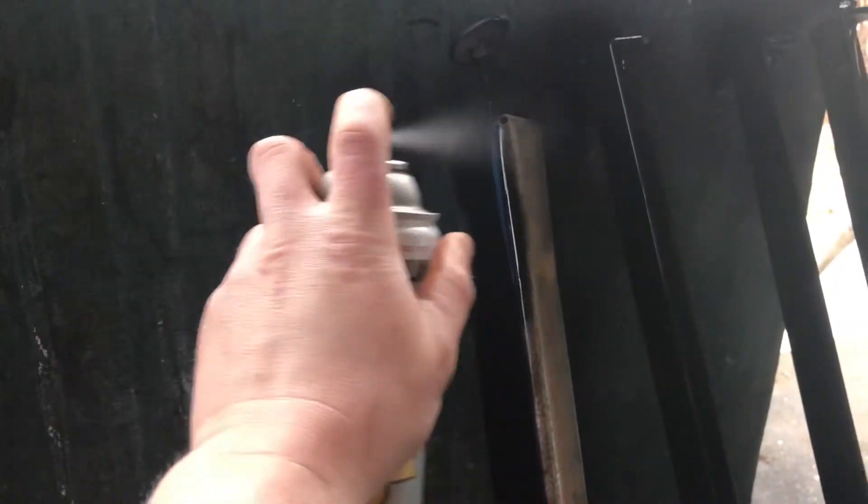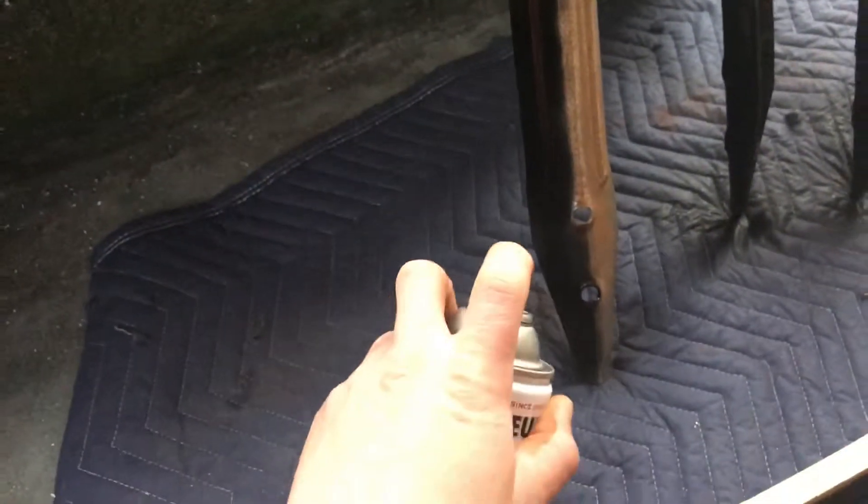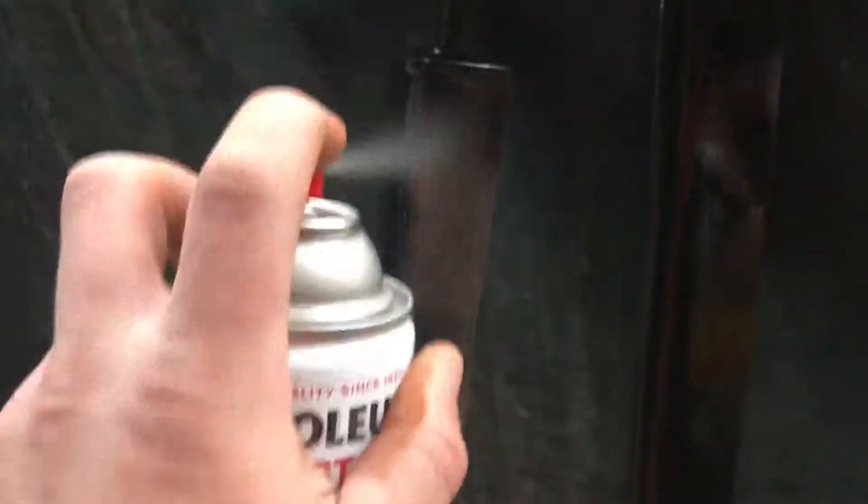Some people will have these powder-coated or other things, but this is a real inexpensive way to restore pinball legs. I know it's not gonna be original looking, but I don't mind black — I think black is a good color. A lot of pinball machines came with black.